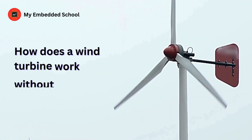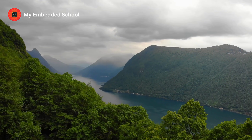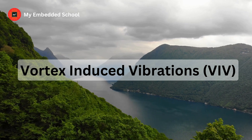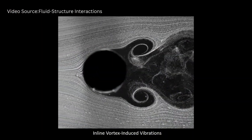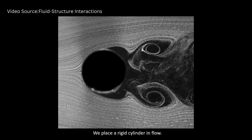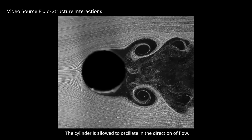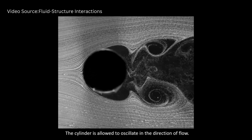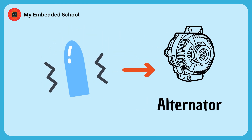Now you may be wondering, how does a wind turbine work without blades? Well, it all comes down to a principle known as Vortex Induced Vibrations, or VIV for short. When wind flows past a cylindrical object, it creates a series of vortices, or swirling motions, behind the object. These vortices cause the object to vibrate, and it's these vibrations that are harnessed and turned into electricity. This process is facilitated by a device known as an alternator, which is attached to the vibrating object.